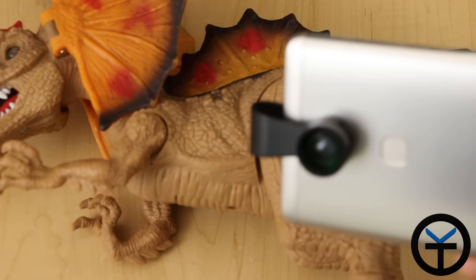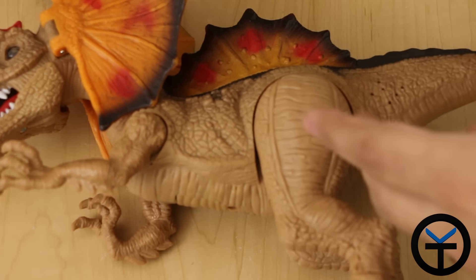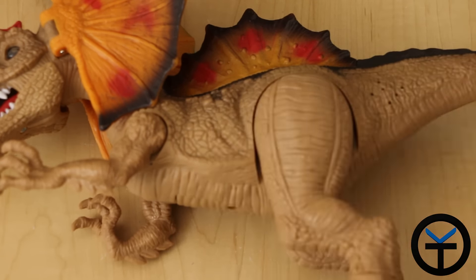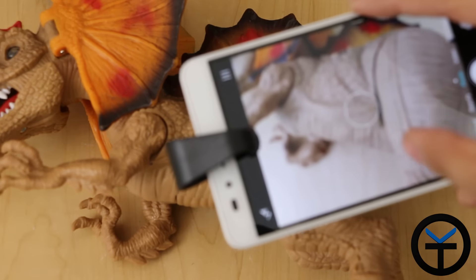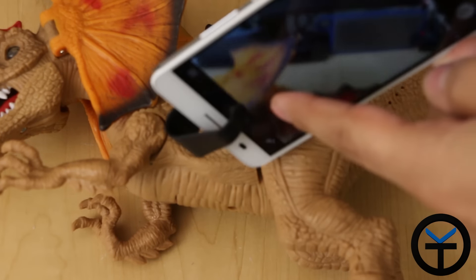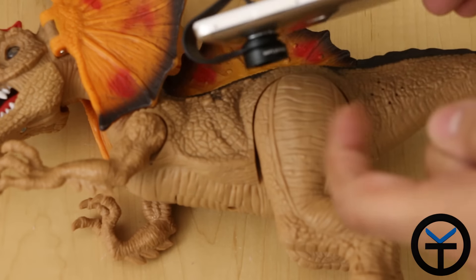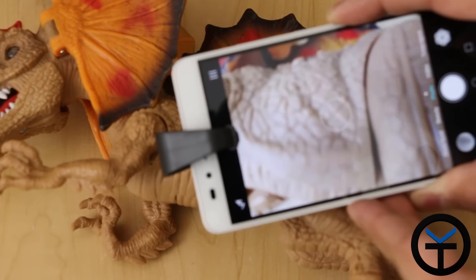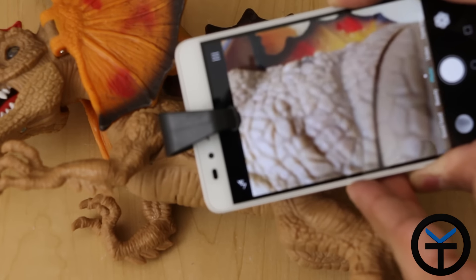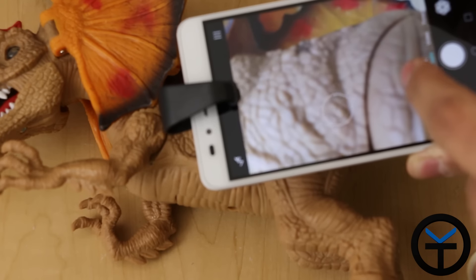We're going to try the actual macro lens. As you can see, this is one of my son's toys — a dinosaur that has a lot of little ridges that you normally wouldn't be able to see with the regular lens. I'm going to be using my Honor 5X here with the camera mounted. You can see there's a little rubberized sole that helps protect the screen. The lens is sitting on the back and we'll zoom in to see what we can see.